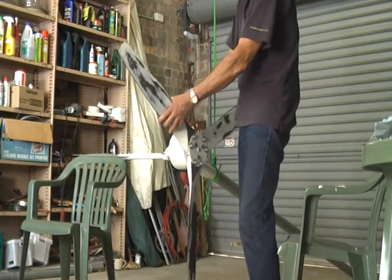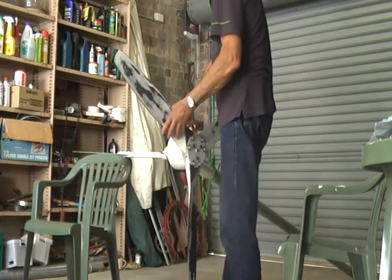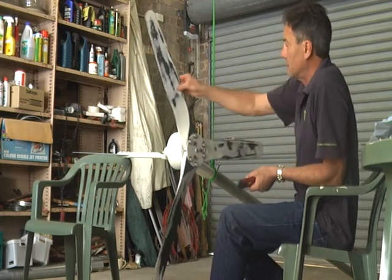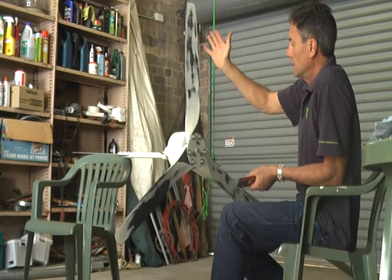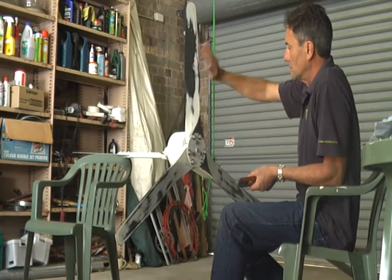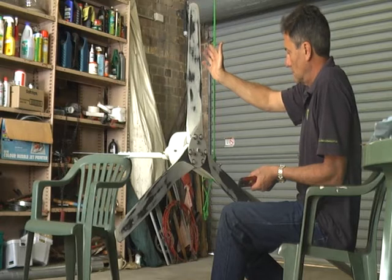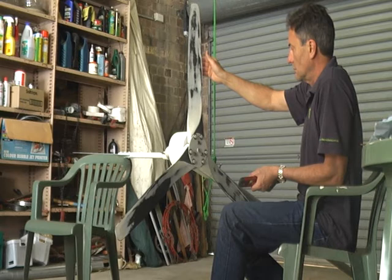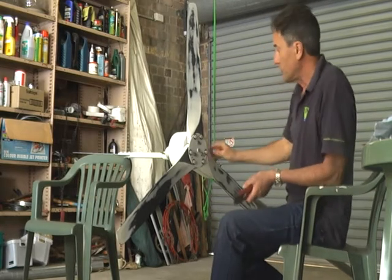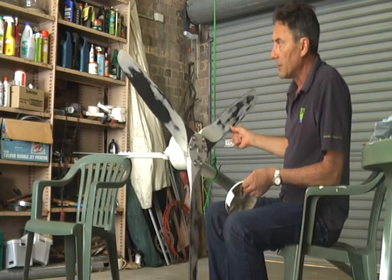We need to check the level — that needs to come up. Of course we need to recheck to make sure that we haven't moved anything. That's very good. So now we've finished balancing. You may have to loosen it off if you find it's moving slightly and start again.